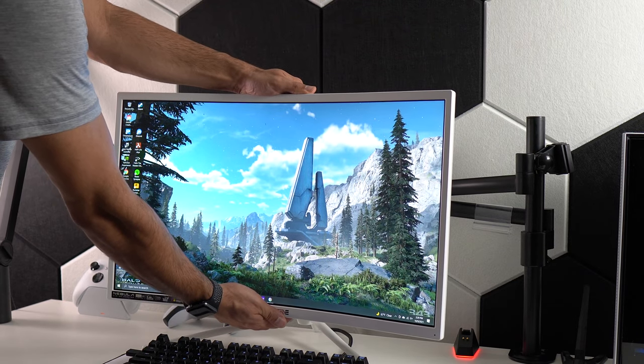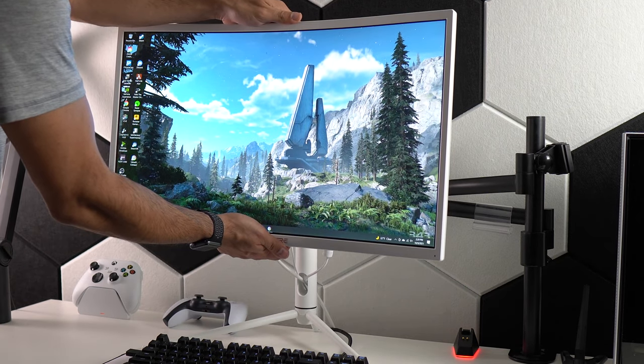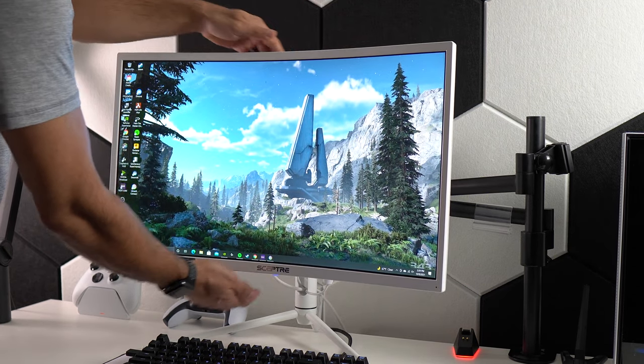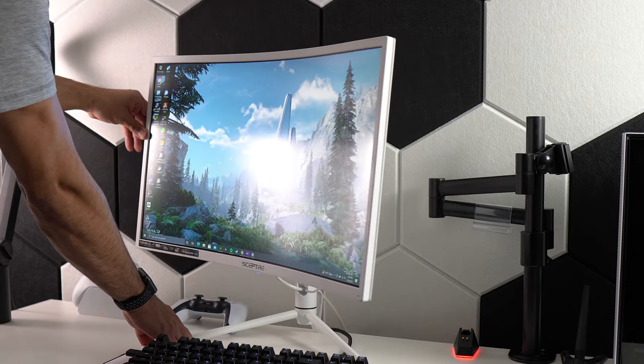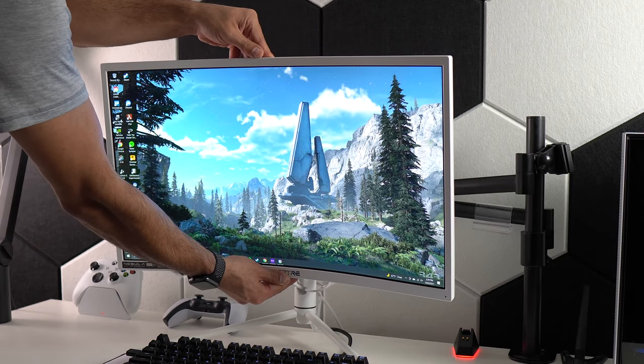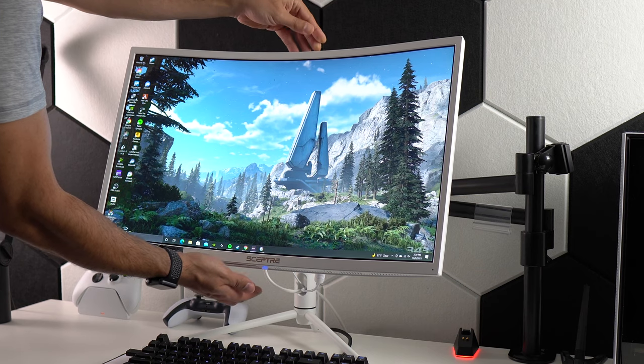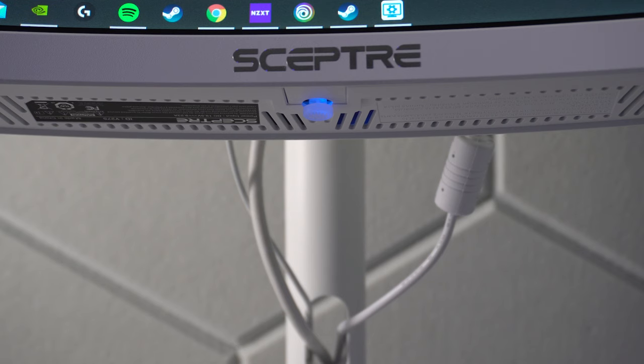This monitor has height, swivel, and tilt adjustments. The height, measured from the bottom of the panel to the desk, ranges from 3 inches at the lowest point to 7.6 inches at its highest. The swivel is 25 degrees plus or minus 2 degrees, and the tilt is 5 degrees forward and 15 degrees backward.